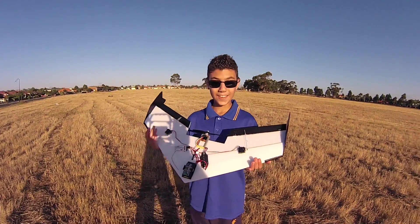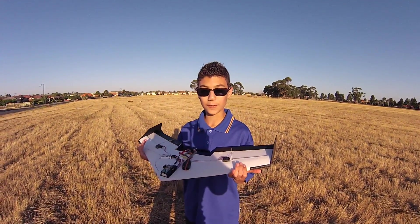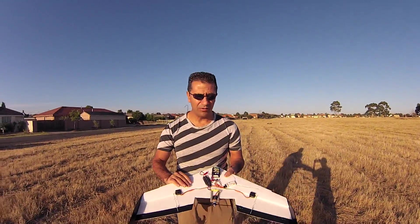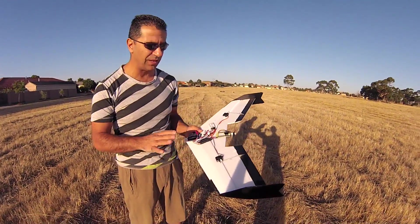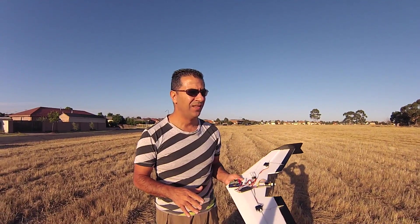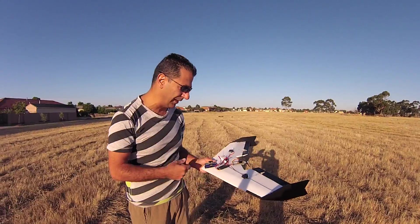It looks really cool and really nice looking, which is kind of sad because I don't want this thing to break. Quick rundown on the aircraft: basically what we've done is go with a symmetrical airfoil. We're hoping that's going to be less reactive to sudden changes in the wind, like wind gusts and all that sort of stuff, so it won't tend to pitch around.